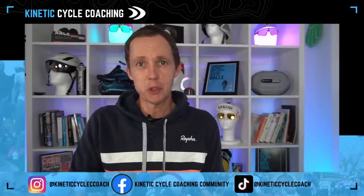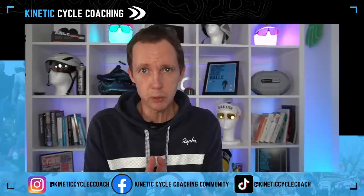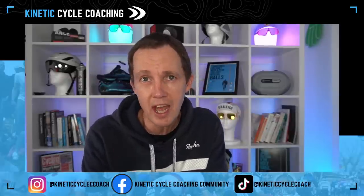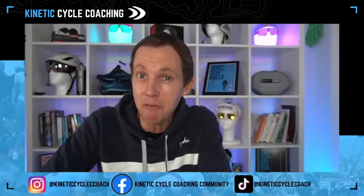Welcome to another live stream from Coach Scott at Kinetic Psycho Coaching. We're one week away from Christmas. Tonight we're going to talk all things Zone 2 and how to progress it. I'm going to show you a simple way to build extra stimulus and overload onto your Zone 2 without having to find more time. I'll also show you a couple of workouts, talk about push-up posture, and do some Q&A at the end.